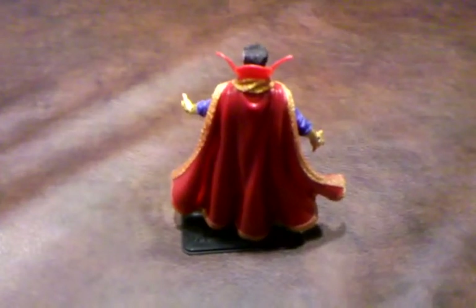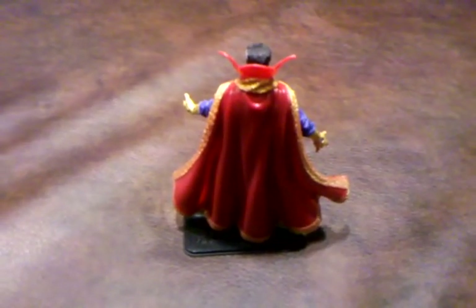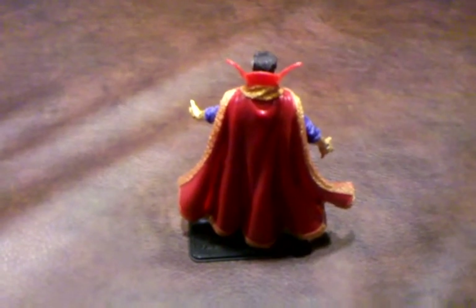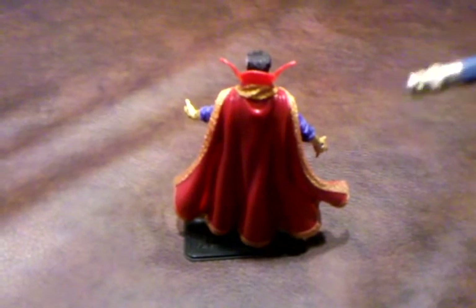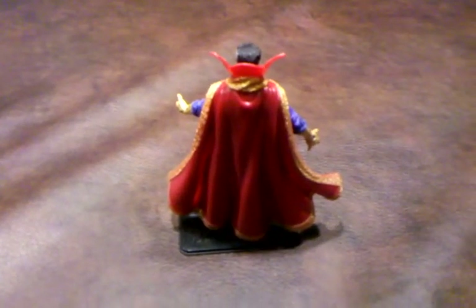Let me stop here for a moment and show you the design of this cape that came with this figure. It is really, really nicely detailed, especially with all the gold trimmings all around. It looks really, really nice.